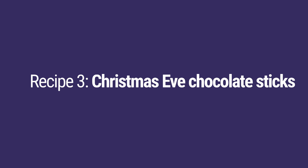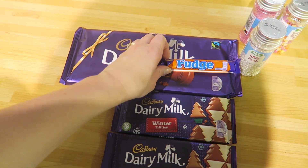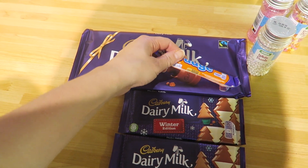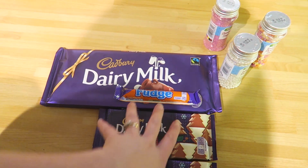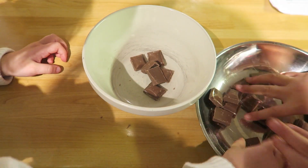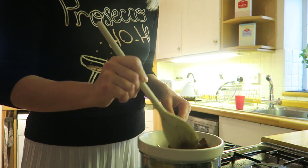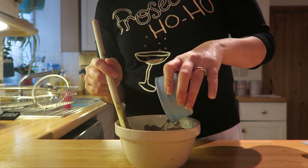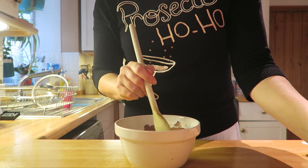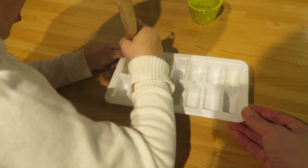The recipe that we're going to make is a Christmas Eve chocolate stick. We need 150 grams of Cadbury's Dairy Milk chocolate. We need fudge or fudge minis chopped up into little pieces, and then we've got some sprinkles and things to decorate with. We're going to put some of the chocolate pieces into a bowl, which we are then going to melt over a saucepan of simmering water. As soon as your chocolate has melted, you need to add your fudge pieces to the mixture.